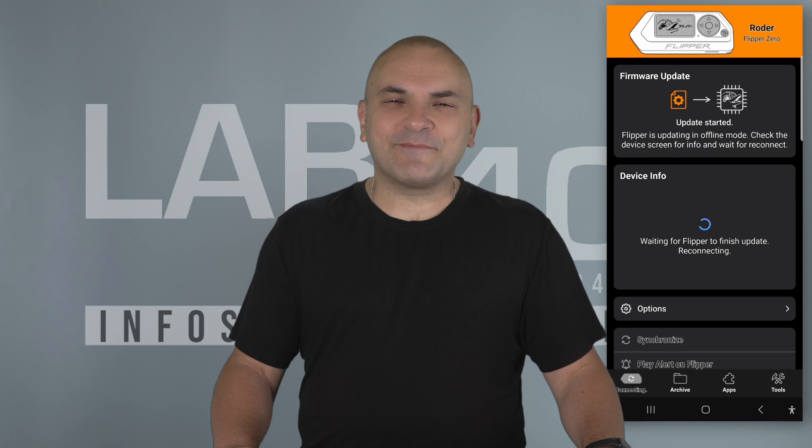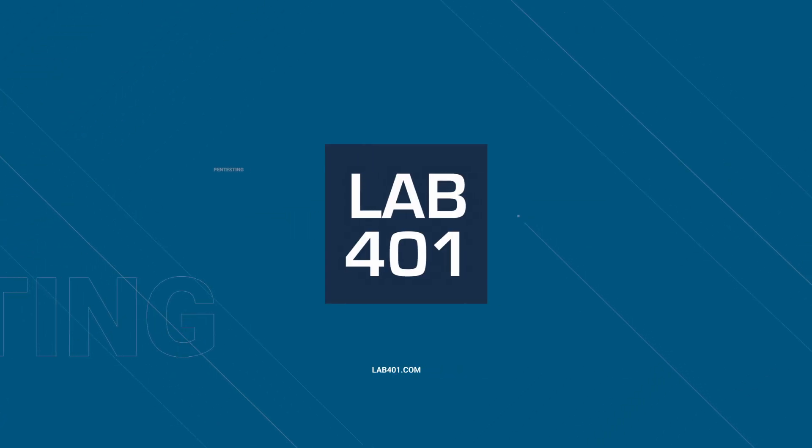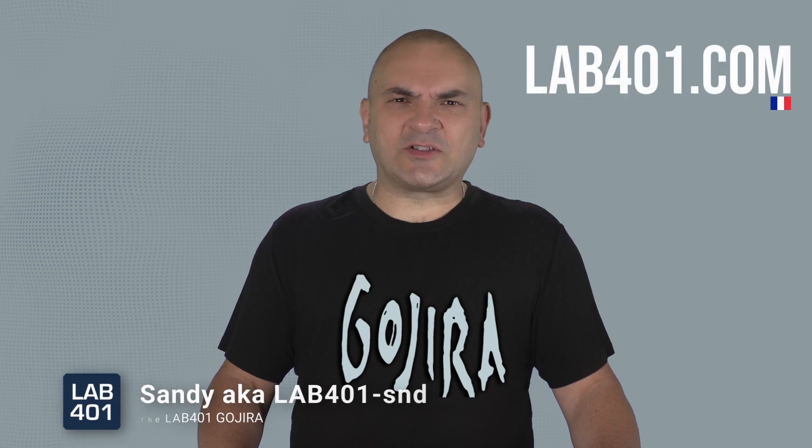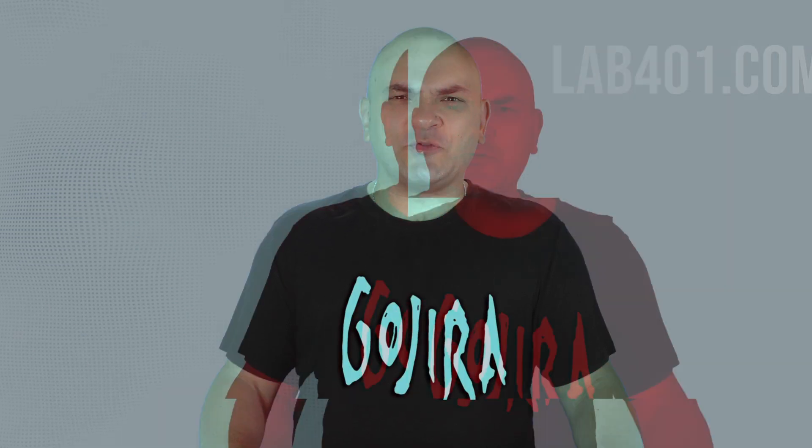Hey pen testers, why should you update your Flipper Zero firmware to 0.104.0? All the details after the intro. I'm Sandy from Lab4One.com, your go-to distributor for the best pen testing tools in Europe. If you enjoy this content, make sure to subscribe to our channel for the latest updates and tutorials.